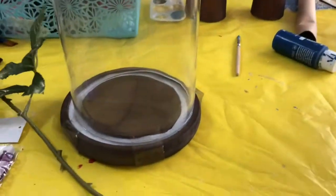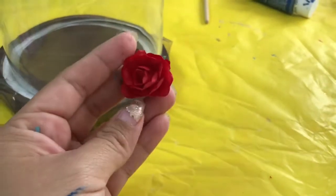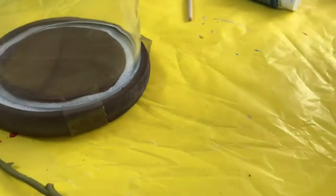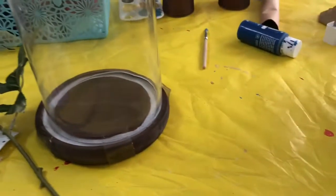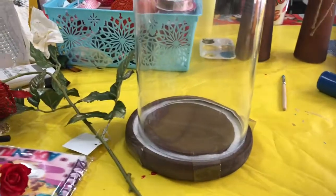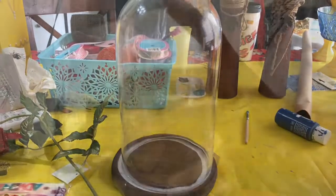We're going to use one of these little ones — I'm going to tear it apart and only use the petals to cover up where I'm going to put the glue. You're obviously going to need your glue gun. Please excuse my workstation — I'm trying to do this as fast as I can. I am starting to stress out.